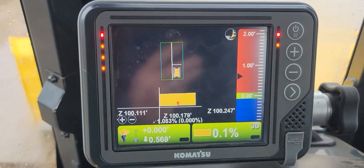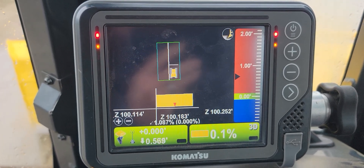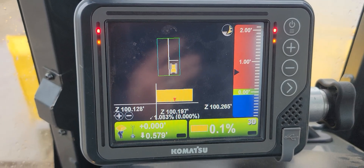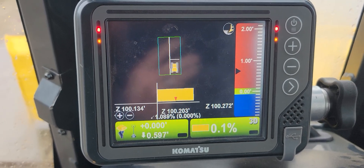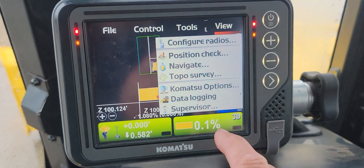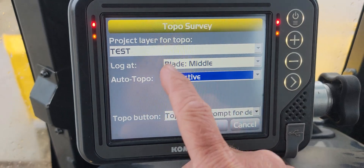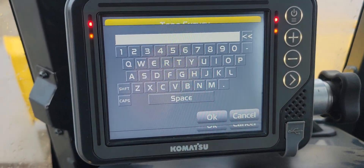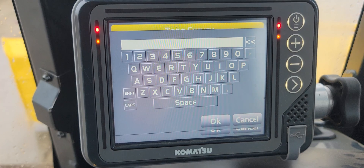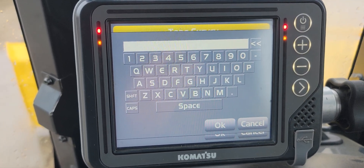We just did this recently — we were in an instance where we couldn't get the drone up in the air safely, so we did it with the dozer just to get a rough idea where we're at. It can come in handy. The first thing we're going to do is come into Tools and go to Topo Survey. You've got to create a layer, and I'd always recommend creating it on a layer that makes sense so you'll know what it is.